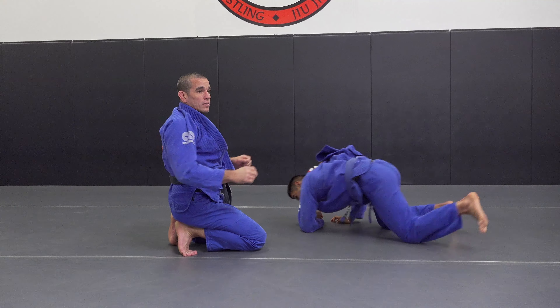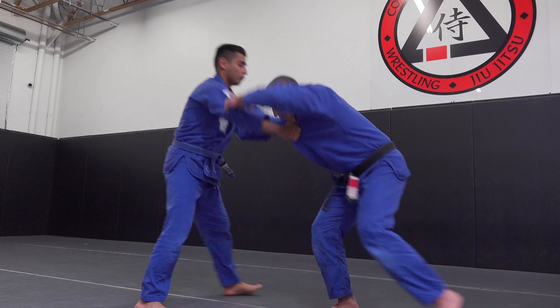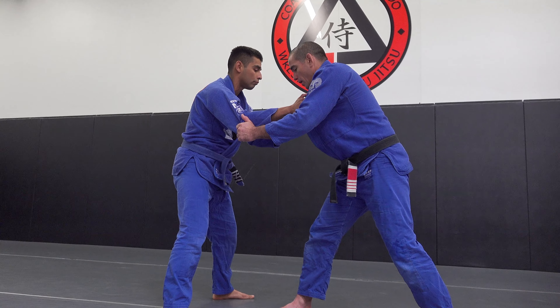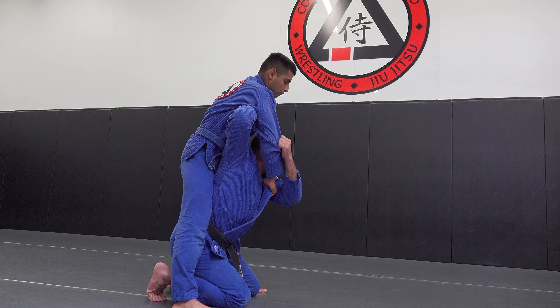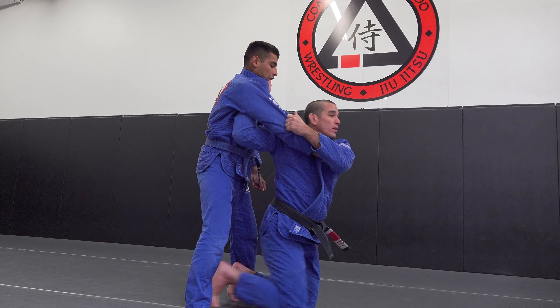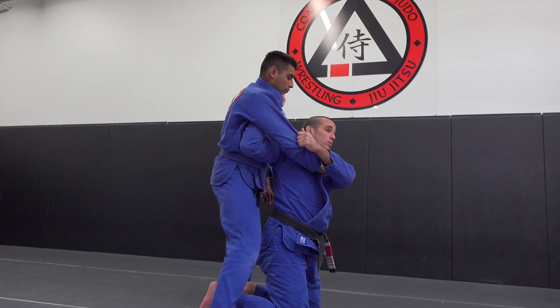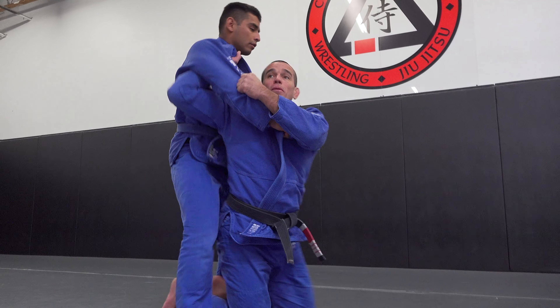One, two, three — a couple more details. I'm going to snap him down; if I can't get him out of position I'm going to try to open him up. When I jump underneath him, I want to get as far underneath him as possible — the more underneath him I get, he just comes over the top. If I'm out here, all his weight is back there and he has a better chance of pulling me backwards.